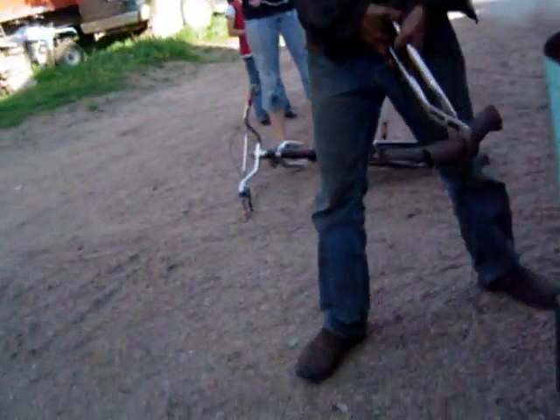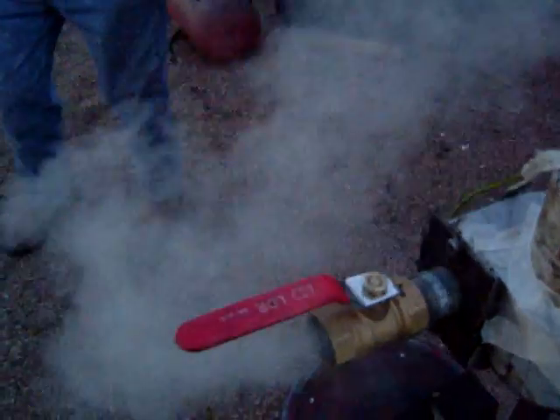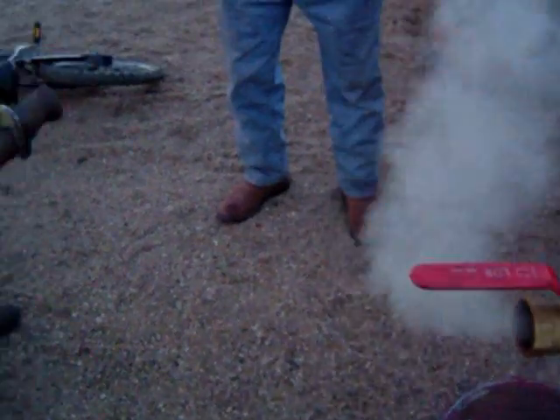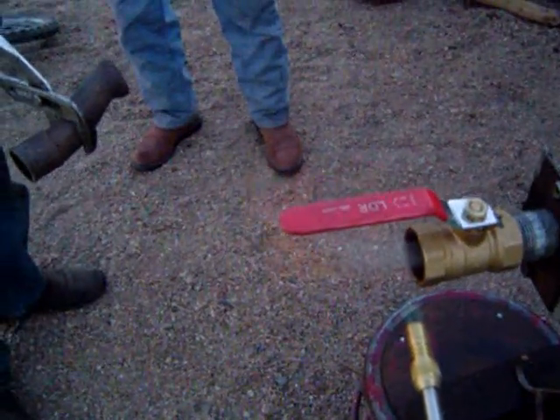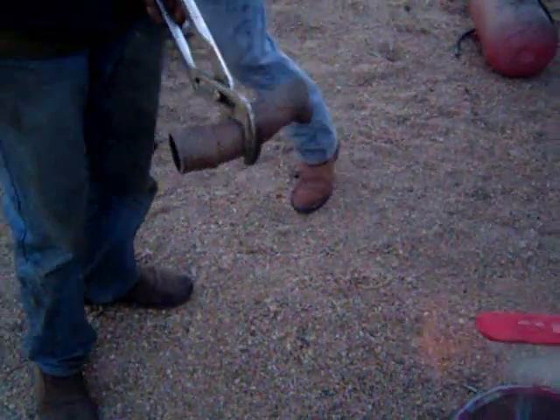Oh wait, we've got to light it again. Supper's ready. Alright, we're going to get that thing shut down then guys. Hold it for a little bit there. It's going. Any little bit of wind and stuff.